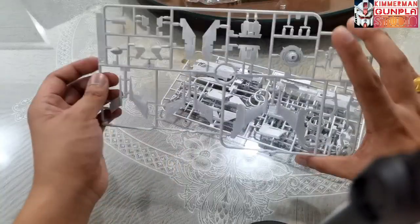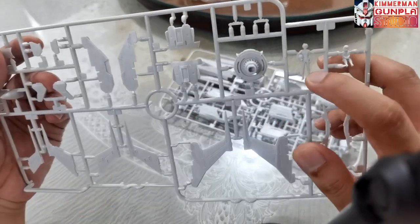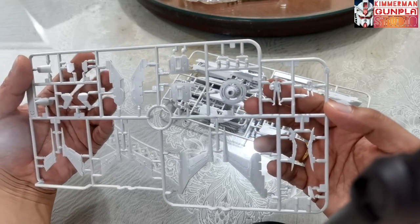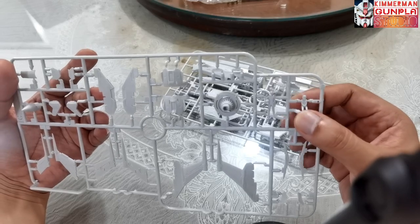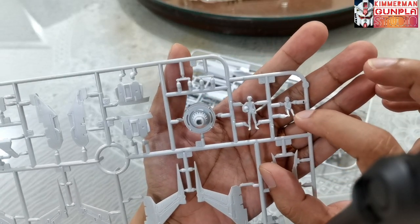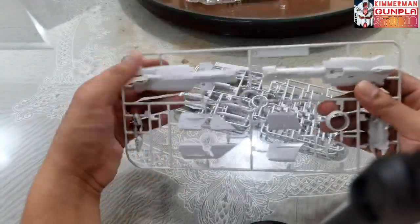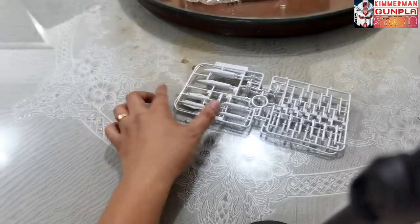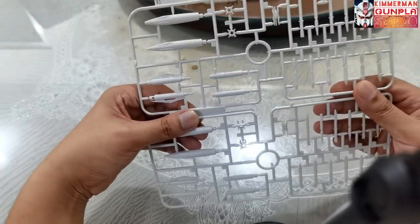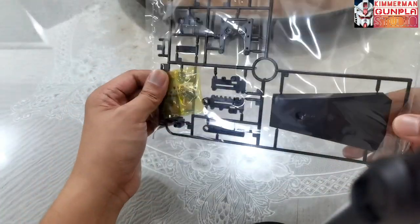The pilot figure is a little bit larger than your 1/100 scale because this is a 1/72 scale pilot. We have the standing figure of Susumu Kodai, and there's also a seated version for the cockpit — this is Runner C. For Runner D we got more white parts for the hull. For Runner E we got two sets for the missiles, and the black runner for the action base stand.